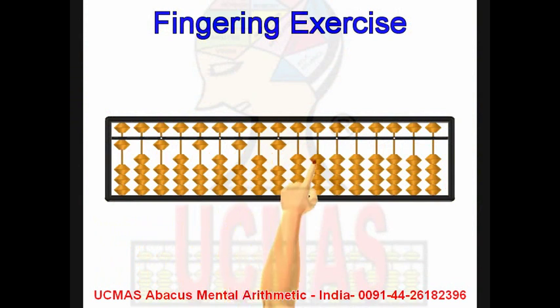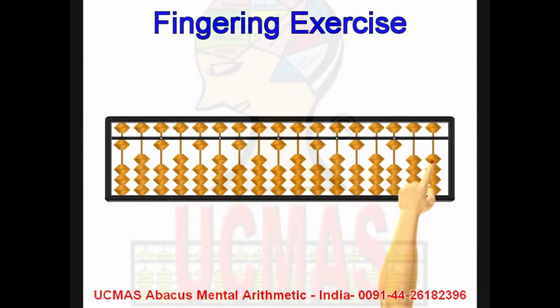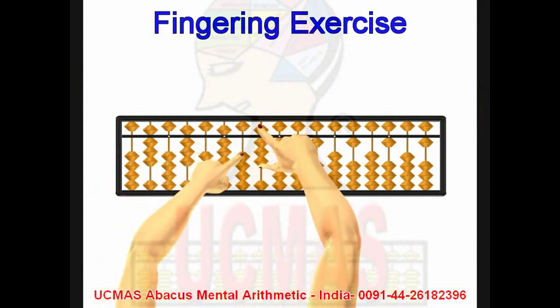With the left hand. Minus 2. Minus 10 with left hand. Plus 8 with right hand.